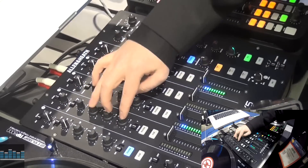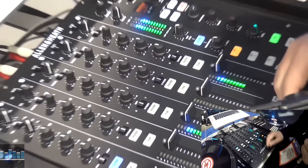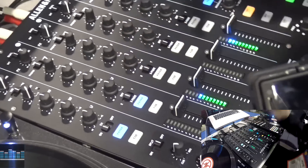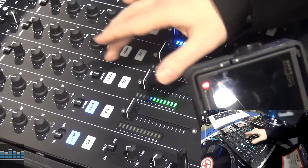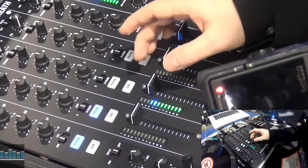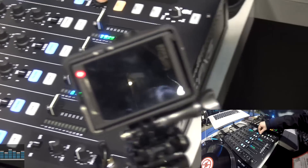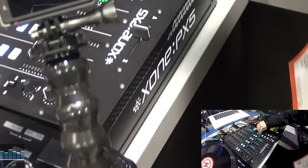Below that is our gain stages. Then we do have our three band total kill EQs. That'll go down to our filter section. Anything that you want to send to the filter, including your aux channel, you just turn it on and it runs right over to your filter here, where we've got our resonance from mild to wild.